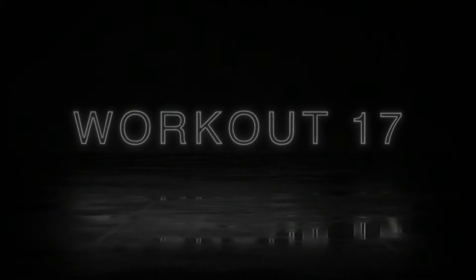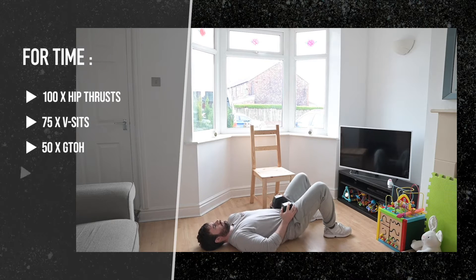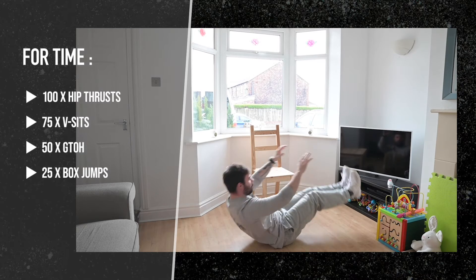Workout 17 is for time. Complete 100 hip thrusts, 75 v-sits, 50 grounds overhead, and 25 box jumps as fast as possible.